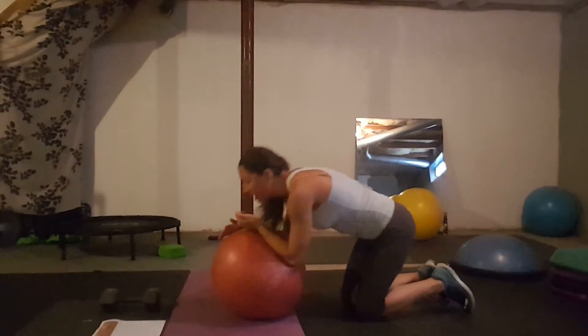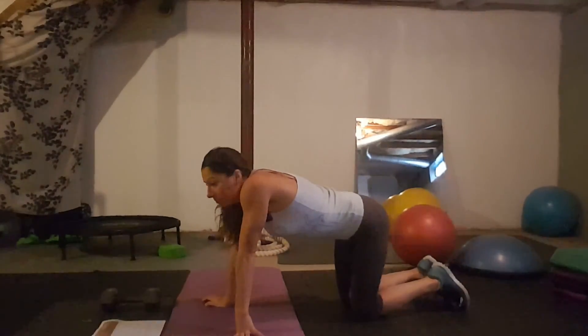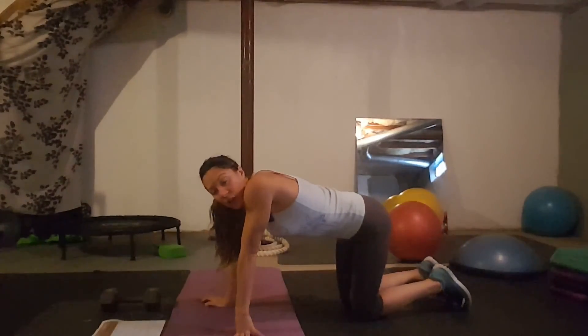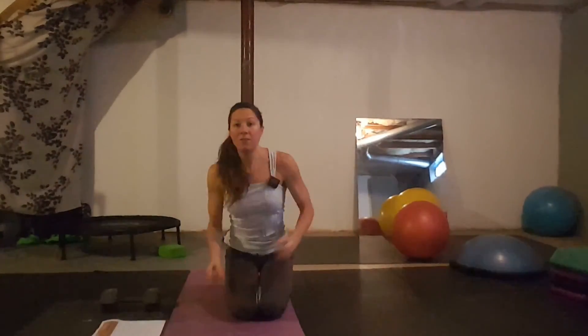Day thirty: go back to holding your plank as long as you possibly can. Get in front of a clock, watch the timer tick by, and time yourself to see how long you can hold the plank you've been doing all month. Every plank you do makes you stronger — your arms and core are getting stronger. I challenge you this month to do a plank a day. Happy Planksgiving! No gym, no excuses. See you next time.